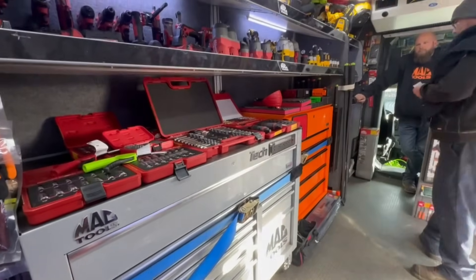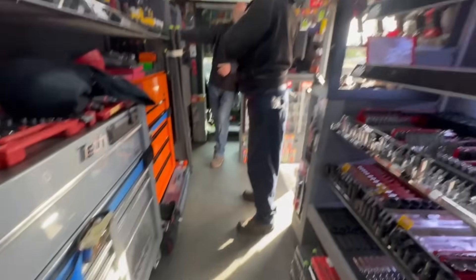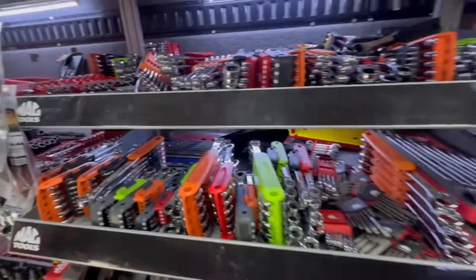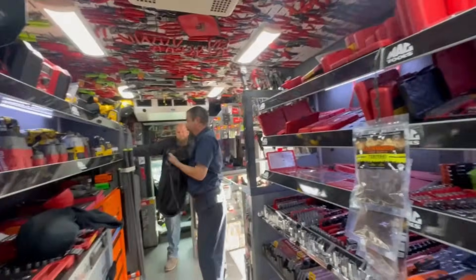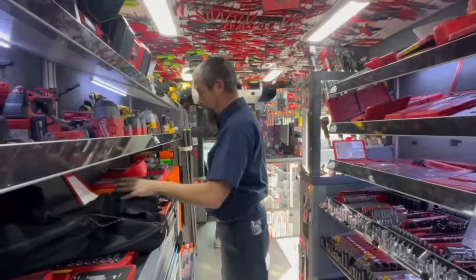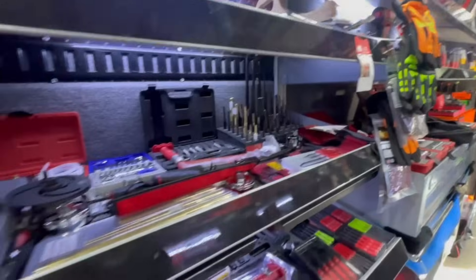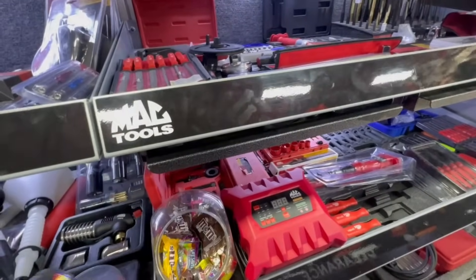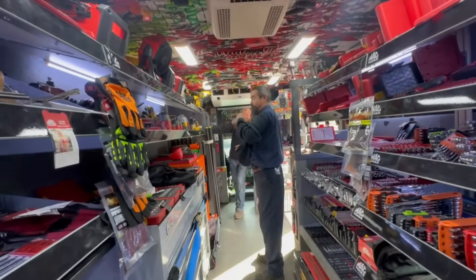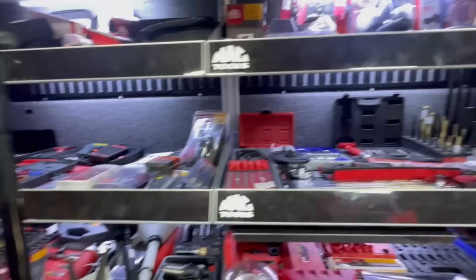I was gonna be hard-selling a box because it was a Harbor Freight box. They thought I was some junked-out kid who didn't know what he was doing. Come to find out, I've lasted longer than every single one of those guys who judged me with the same toolbox. It's not about what the toolbox is — it's what's in the toolbox, and then the guy behind the tool most importantly.